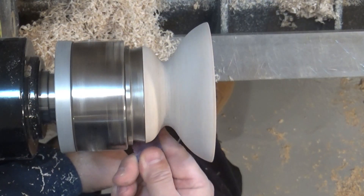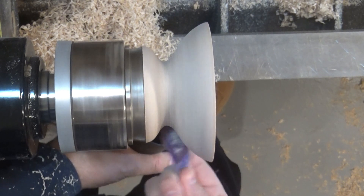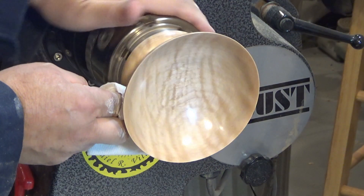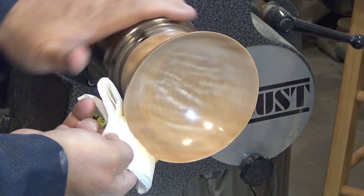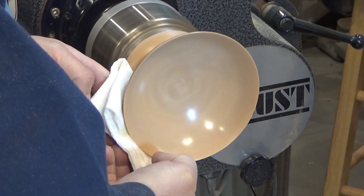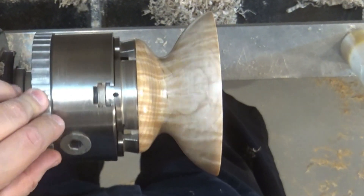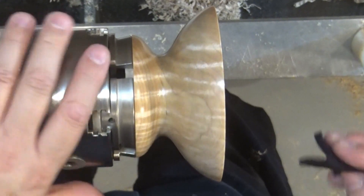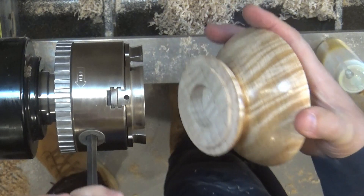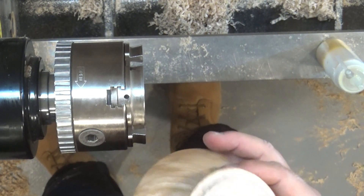The treatment for the finish is identical to the internal part of the cap: first sanding with finer and finer sandpapers, passing through 120, 180, 240, 320, 400, and 600 grits; then abrasive paste; and finally friction polish. If you want to watch the videos on preparation of homemade abrasive paste or friction polish, the links appear in the top right side of the screen or in the video description.